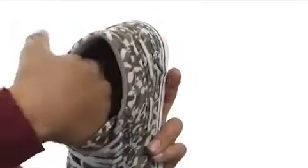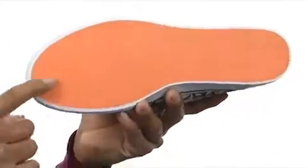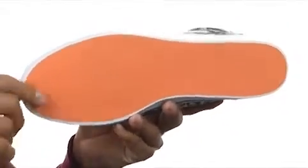It's got this smooth mesh lining that's going to give you tons of breathability with a padded footbed. And then around to the bottom we've got this thick rubber to give you tons of tread and stability.